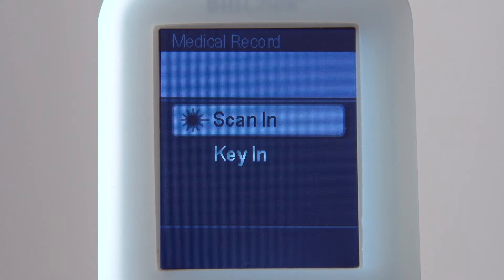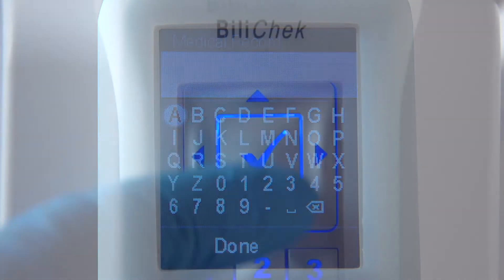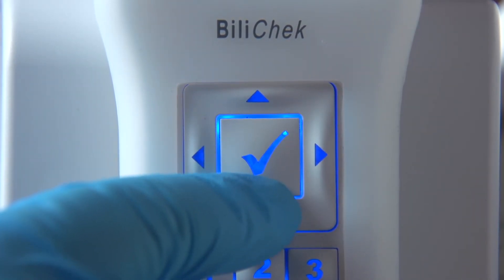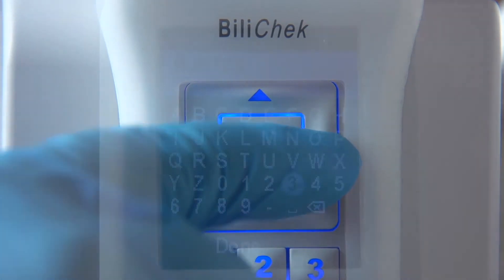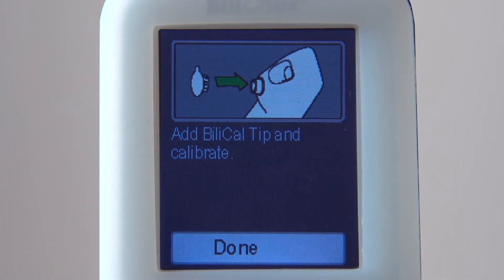If you prefer to type the information, use the arrow keys to move to the appropriate position on the keyboard and press the Enter key to select each letter or number. When finished, highlight Done and press the Enter key to save the settings.